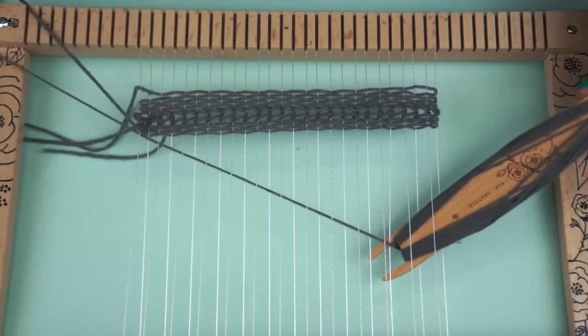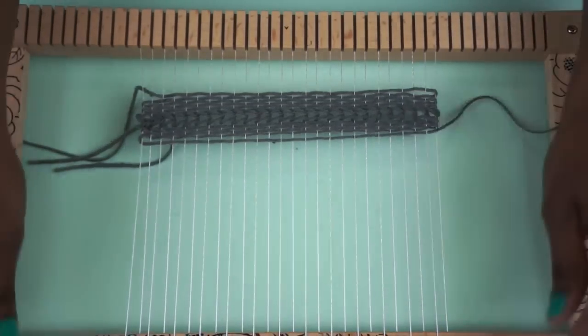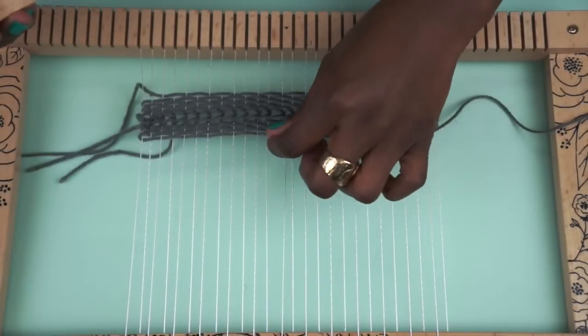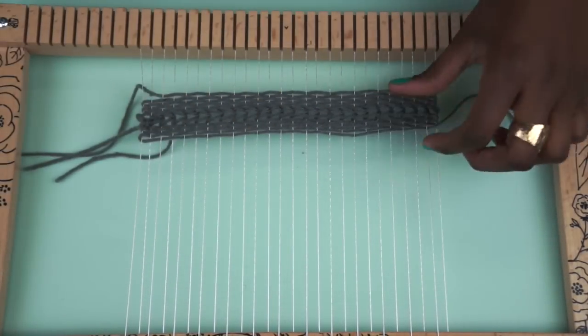And this is a really simple technique, and it's really, really easy. This is one of the most basic weaves. Once you get this down, you can do almost anything — you can make simple patterns, you can make stripes, you can make a solid block. You can do whatever you want.